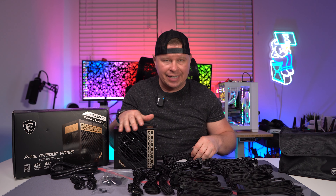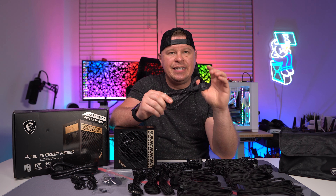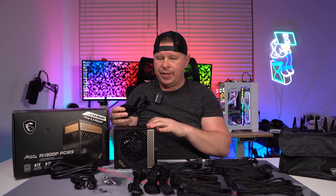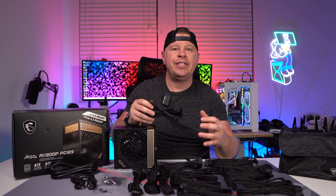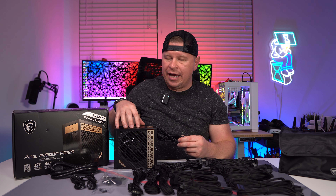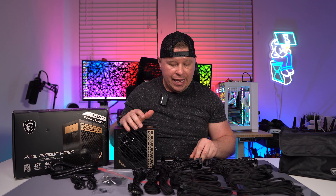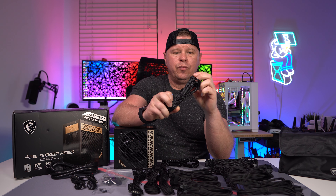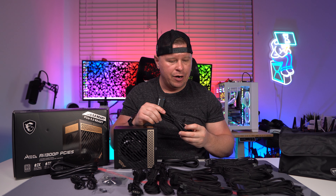It's really nice that we do get included cable combs. The 12VHPWR power connector here is the 600 watt cable and you get one of these. One thing that's really nice about this is that this power supply isn't specifically designed just for new 40 series graphics cards. You can actually use this with power supplies that have triple 8-pins, and they even include a 12VHPWR to dual 8-pin adapter, which is really nice.